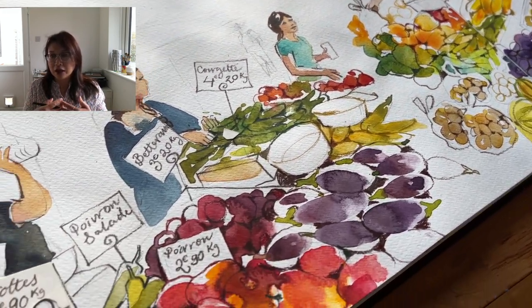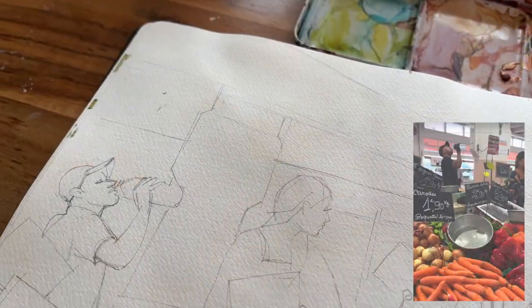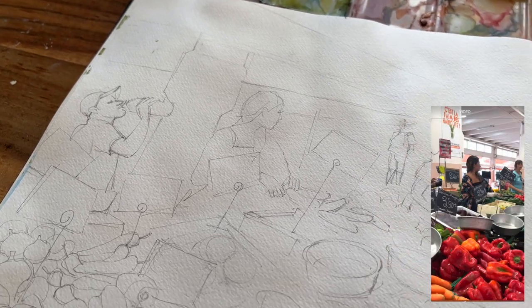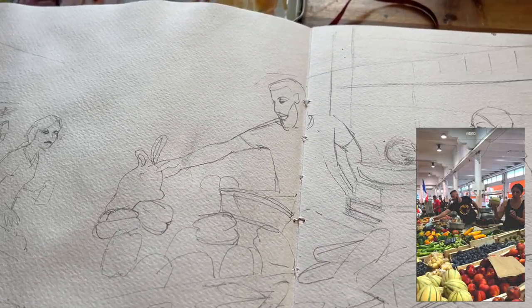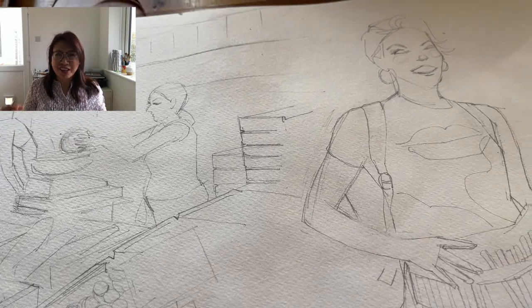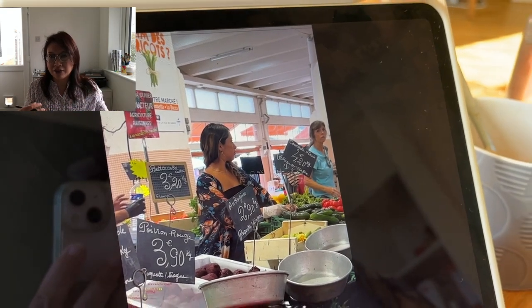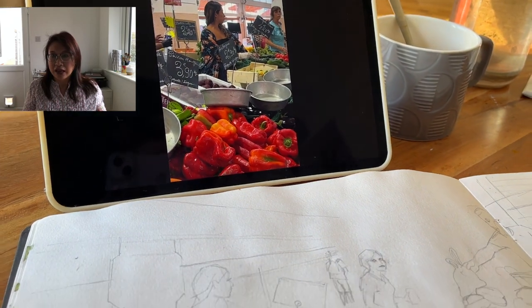I'm so happy that I'm able to explain part of this process to you. As you can see, I have started off with a pencil sketch of the view that I saw when I visited the market that day. These are taken from a series of photographs and also videos — I took screenshots of videos, certain moments in time, and also that great image of Kosha. My setup is to have those images on an iPad and I will use that as reference.